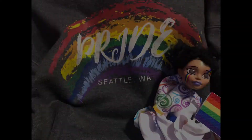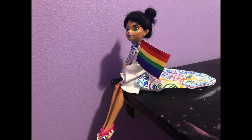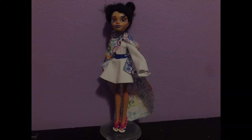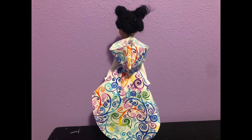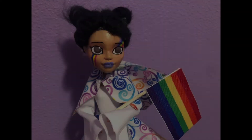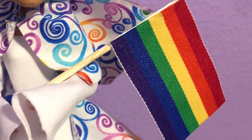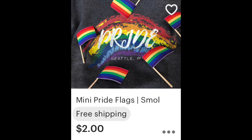She's done! I'm gonna call her Iris, since it literally means rainbow. I hope you guys enjoyed the video, and if you are curious about her flag that she's holding, I actually made a bunch of mini flags that I'll be selling on my Etsy store, along with some dolls that I made.